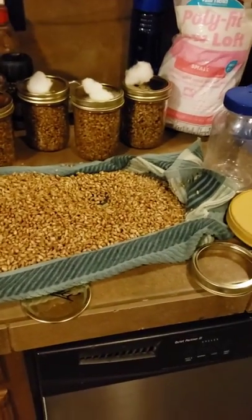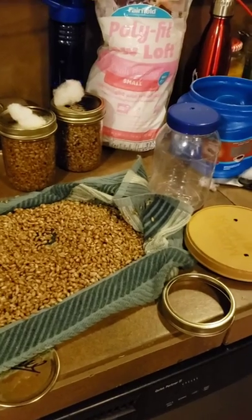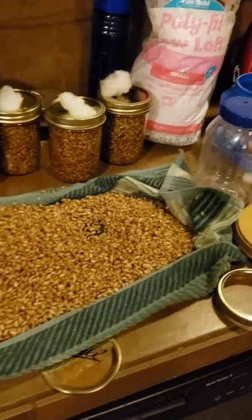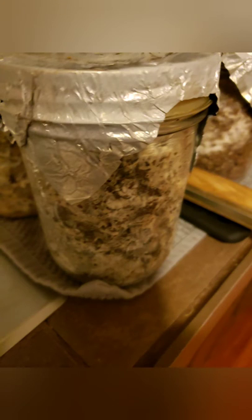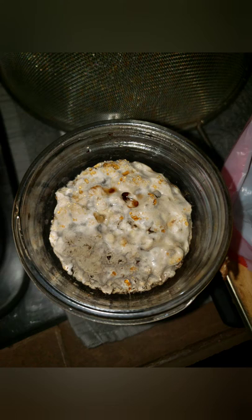Here are some pictures of what happens when mushroom growing goes wrong. The jars are black — I don't even know what that is. And here's a fruiting block gone terribly wrong. That's what happens when mushroom growing goes wrong.